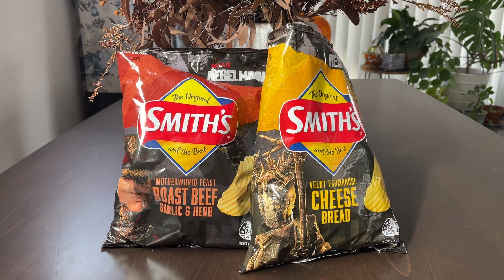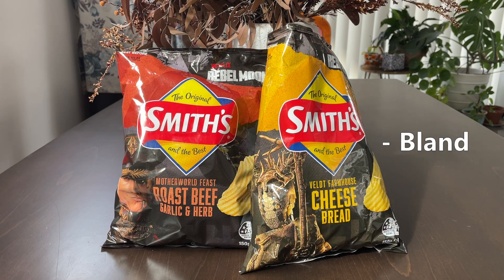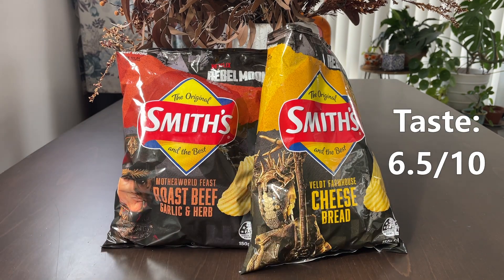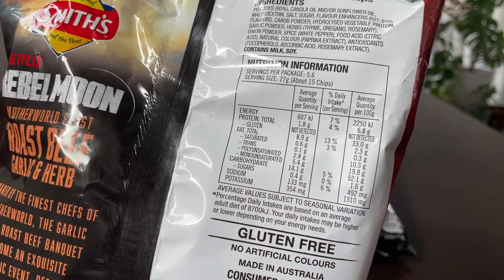Smith's cheese bread — what do we think? Not bad, certainly tastes like cheese. It's quite mild in flavor, however, like most Smith's products, it's quite high in fat and quite high in salt. It gets six and a half out of ten.